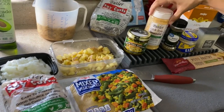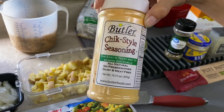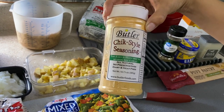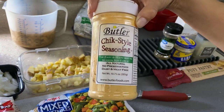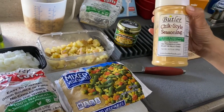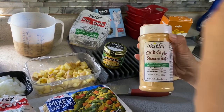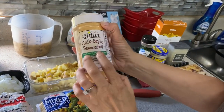Butler also makes a chick-style seasoning. You sprinkle this on in a pan with a little bit of oil, and it soaks up the moisture out of the soy curls from soaking, giving you the total chicken flavor. On their own, the soy curls have no flavor at all — they just made them look like strips of chicken. If you want beef flavor, use a vegan beef base; for ham, use a ham base. They take on whatever flavor you add.